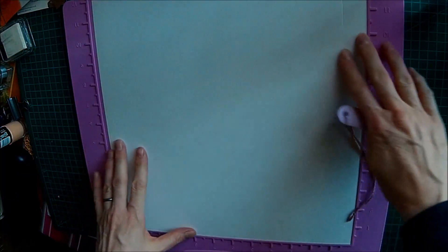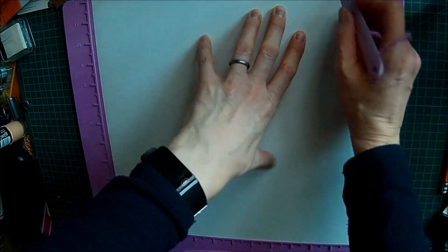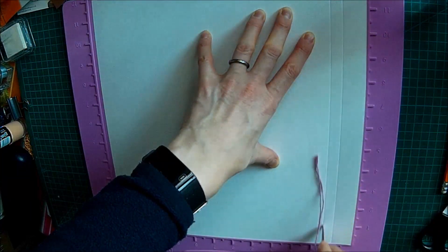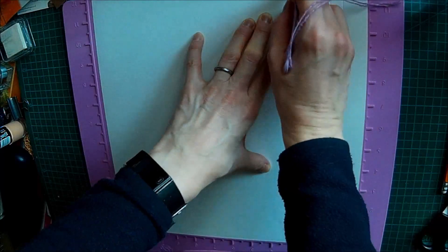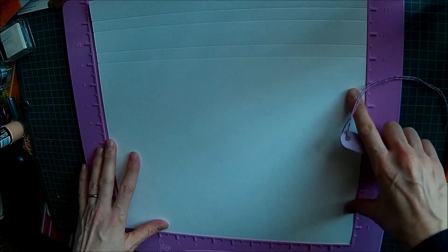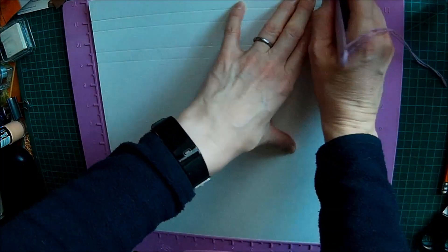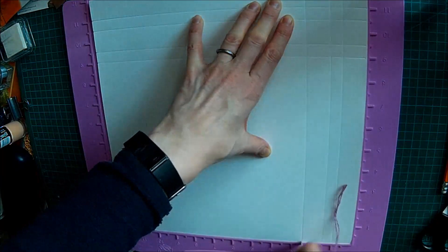So you're going to score at one inch, at one and a half inch, two and a half inches, and at three inches. You're then going to turn it and do the same again — score at one inch, at one and a half inch, two and a half inch, and three inches.